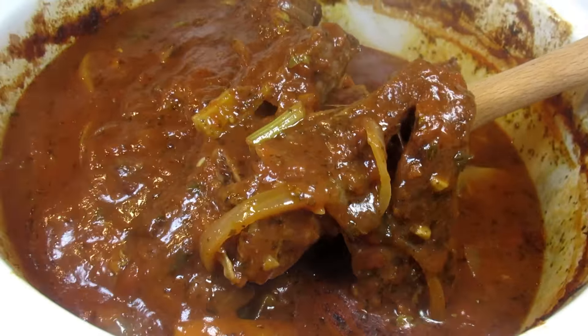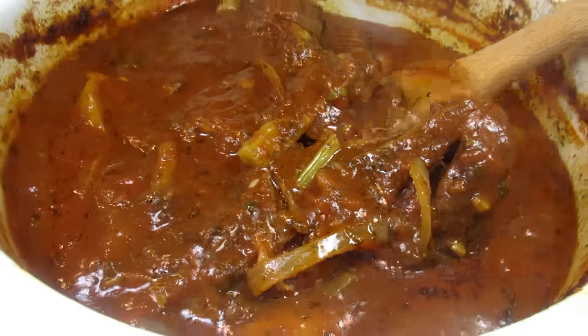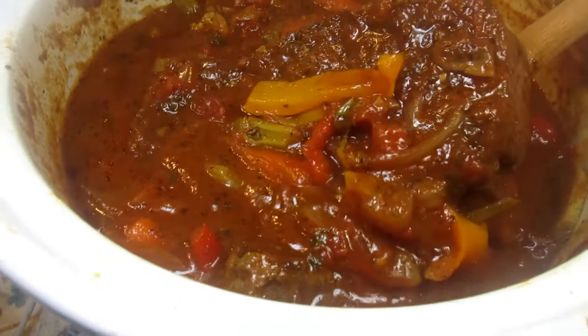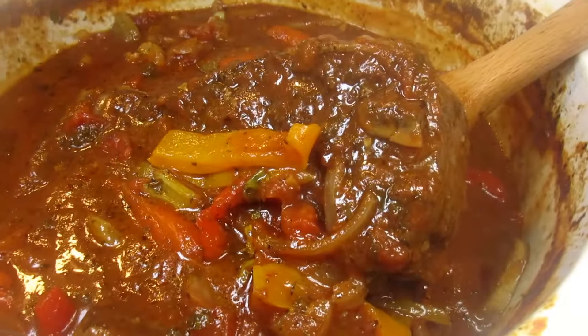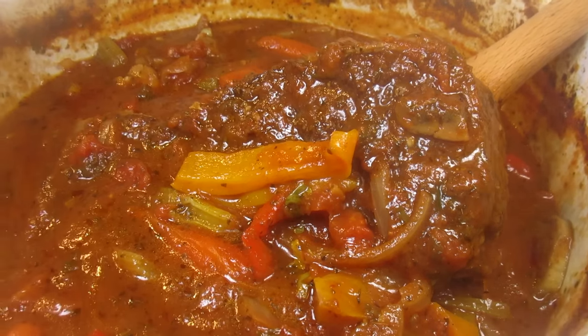And this is the Italian pot roast after four and a half hours — the kitchen smells amazing! As you can see, the roast is done and falling apart. I'm going to take the roast out and let it rest for about 15 minutes, and then we'll fix a plate.